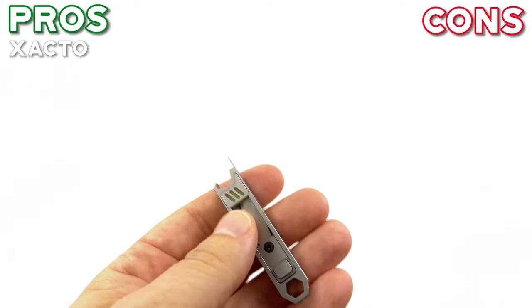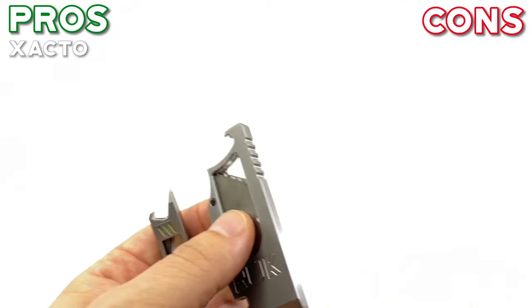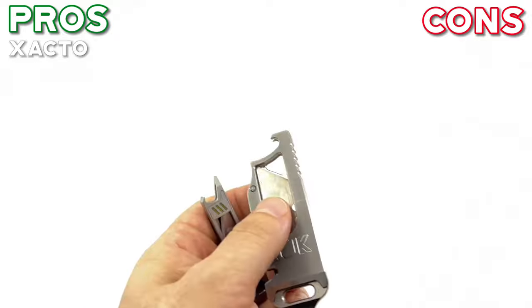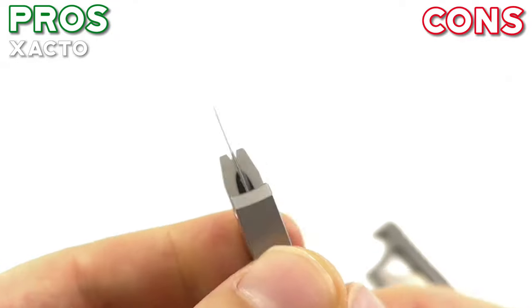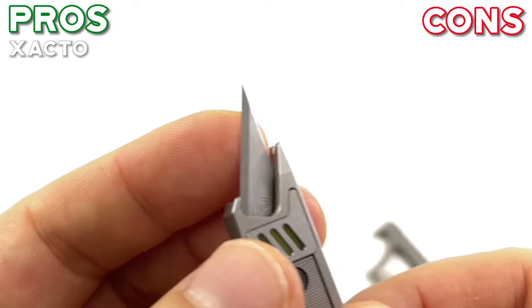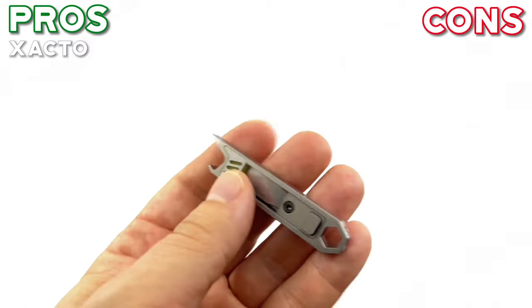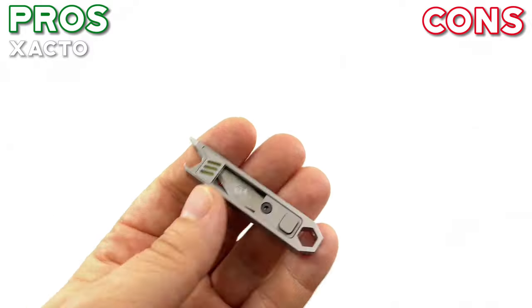It's definitely sharper than a utility blade or any kind of stock knife, because the profile is very thin — super thin — giving a really wide edge. Super nice. If you don't have an X-Acto knife inside your knife collection, this is really worth investing in.